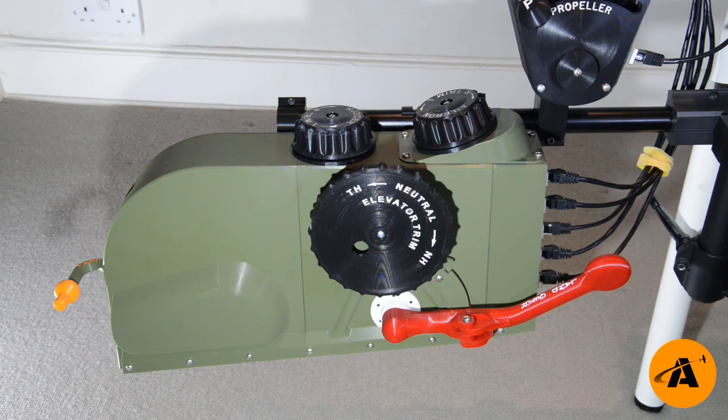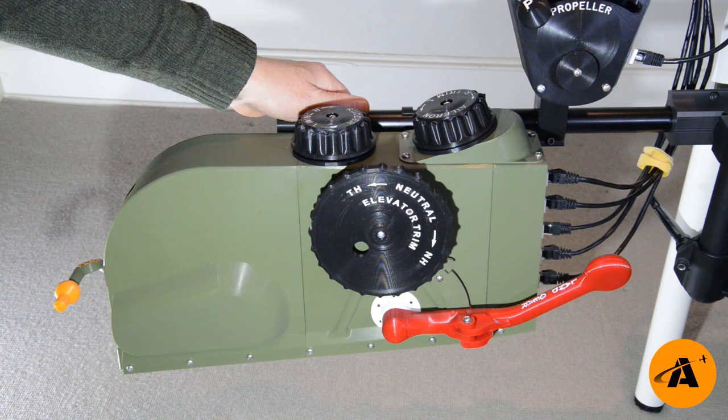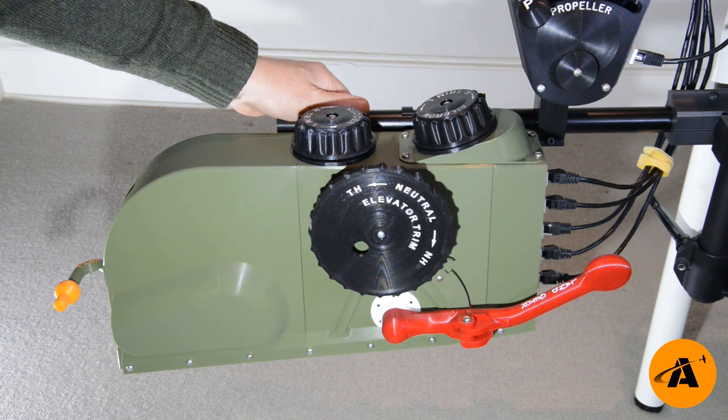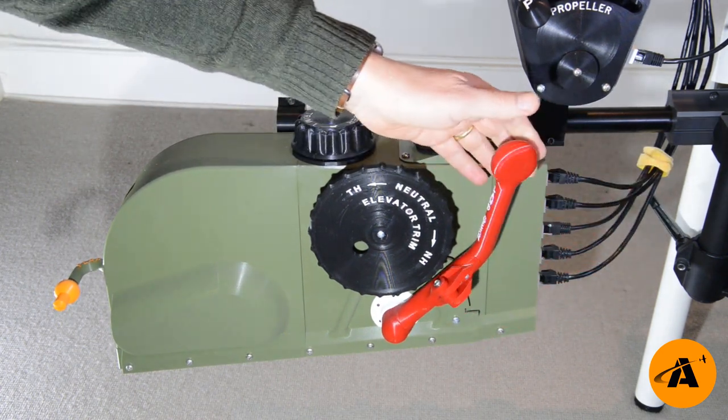Welcome back, Authentikit fans. This is what we're building today. It is a P51D Mustang pedestal, and it comprises five separate flight controls. We've got a landing gear — or land gear, as it is called on the 51D.